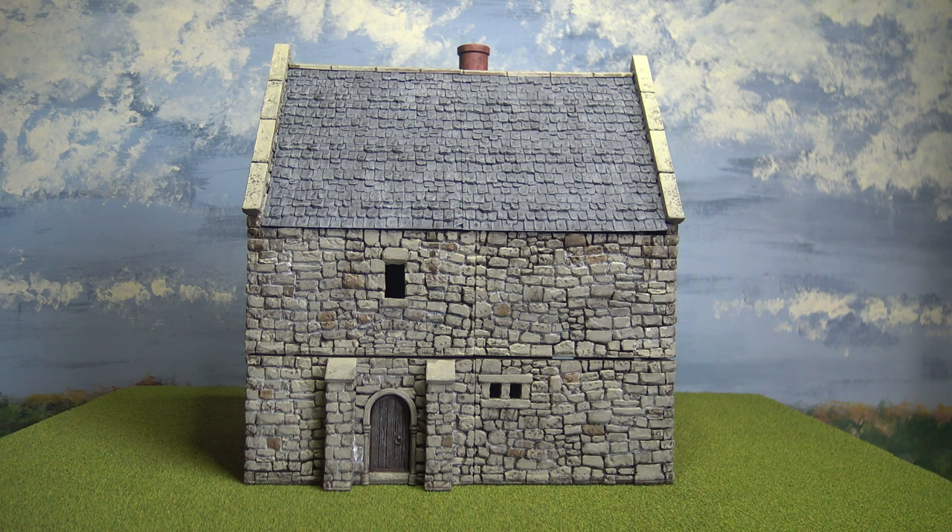This is the first large model that I've printed and painted. I have done some — you may remember — some fountains, just as a sort of experiment in how the colour scheme would work. And yeah, really pleased with it.